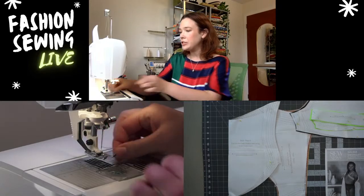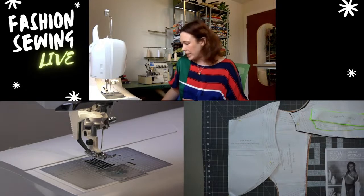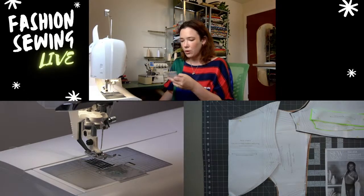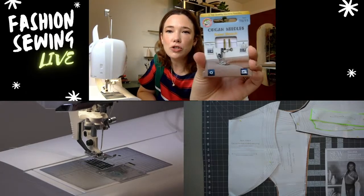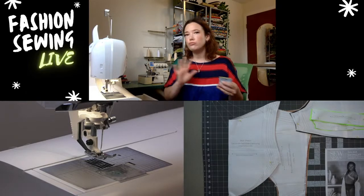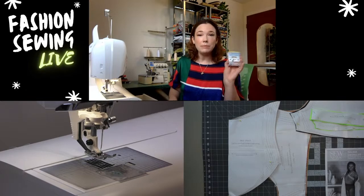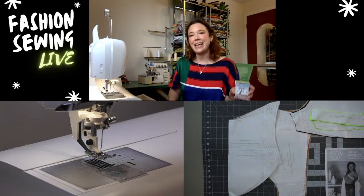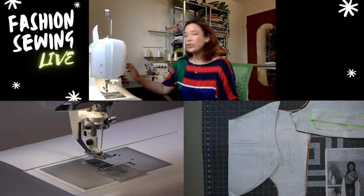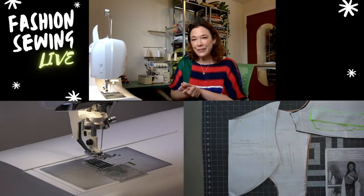I have my sewing machine all ready with a super stretch needle in place. I really like these needles — they're the Organ needles called 'Super Stretch,' and they work really well for spandex, even better than a regular ballpoint or stretch needle. They're really meant for spandexes and it's a great needle to use when stitching together spandex fabric.